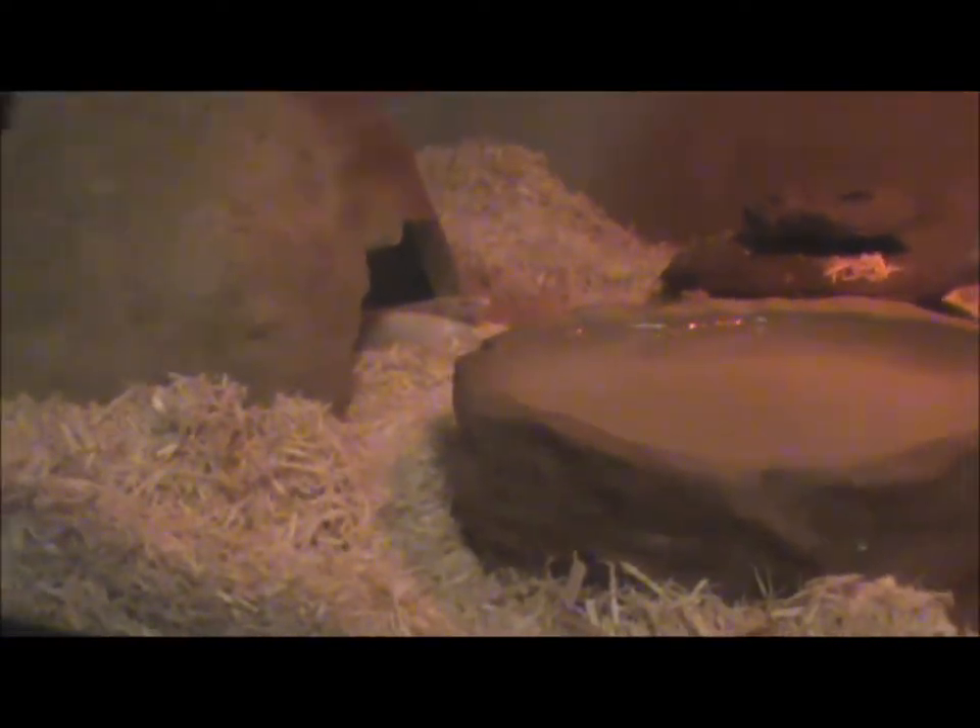For humidity, the humidity that is in our homes is pretty much good for them, except when they're going into shed. When they are going into shed, make sure to either have a humidity hide like I have here for Merlot, or what I do with Blizzard is I just take her out and mist her lightly once a day until she sheds.